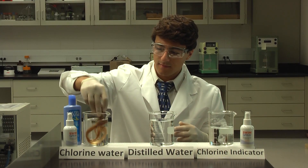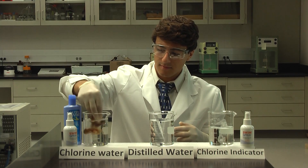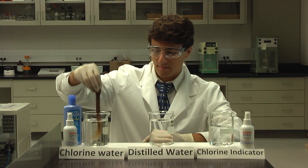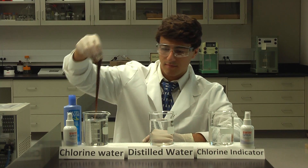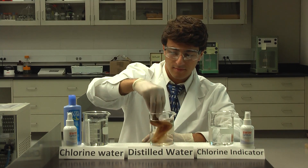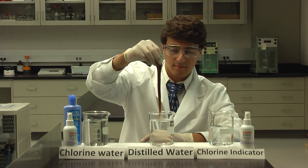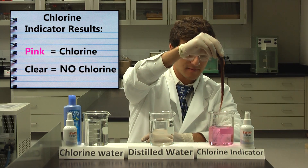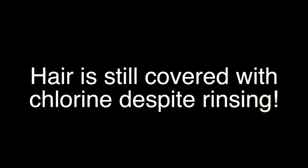When you swim in pools you're swimming in chlorinated water. To show how this chlorine bonds to your hair, we took a lock of hair and dipped it in chlorinated water, then rinsed the hair with clean water just like you would in the shower after. After rinsing, we tested for any chlorine remaining by swirling the hair in a chlorine indicator. Do you see how the indicator turns pink? That's because the hair is still covered in chlorine despite rinsing it with water.